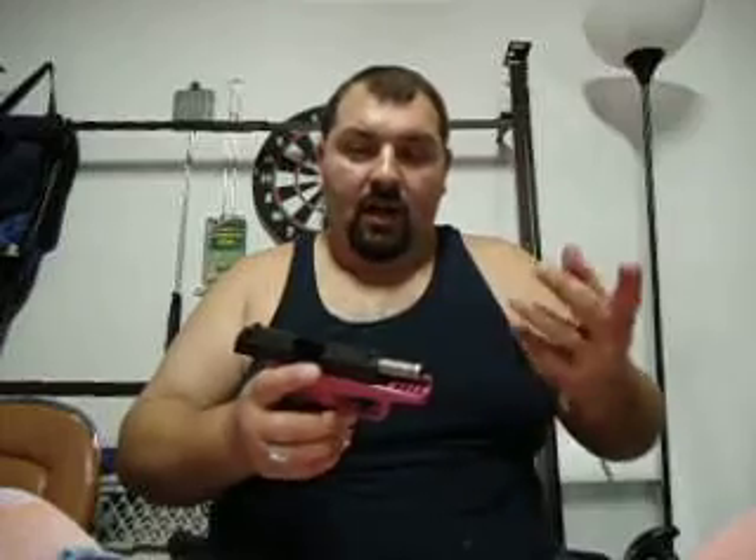This is the CPX2 model. SCCY — S-C-C-Y — is here in Daytona Beach, Florida, where they make them. Awesome, go hometown. They make two models: the CPX1 and the CPX2. The CPX1, their first model, has a safety on it. The CPX2 does not — that was the difference.